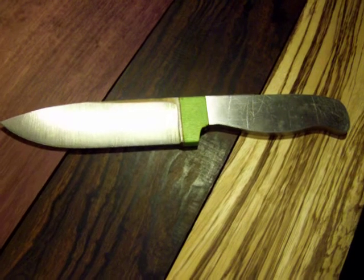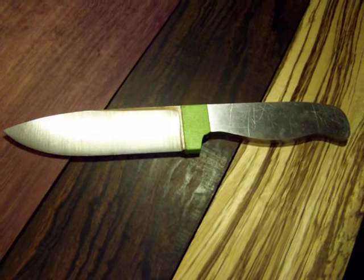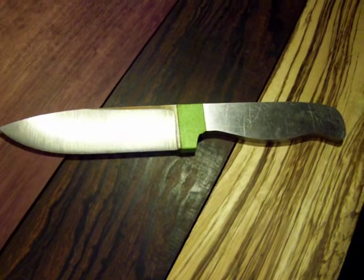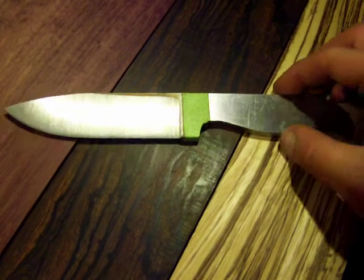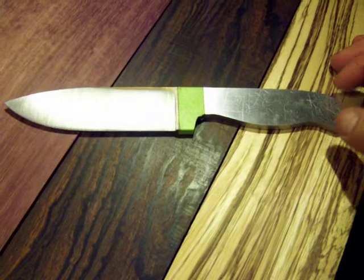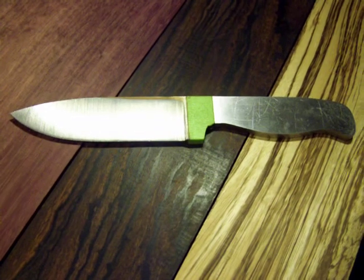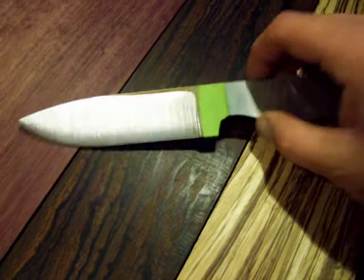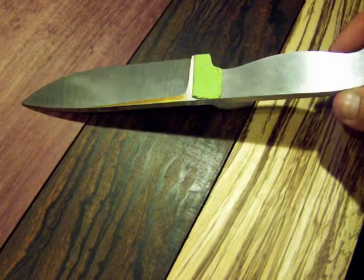Uber lapis here. A little update to my unboxing video from yesterday — kind of an update to the A2 tool steel knife stock. This is out of that stock; I got six feet of it, particularly to make this knife. I have another one similar — this is like a bushcraft hunting type of knife.